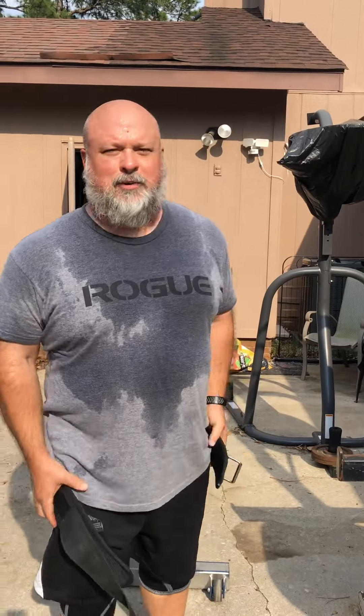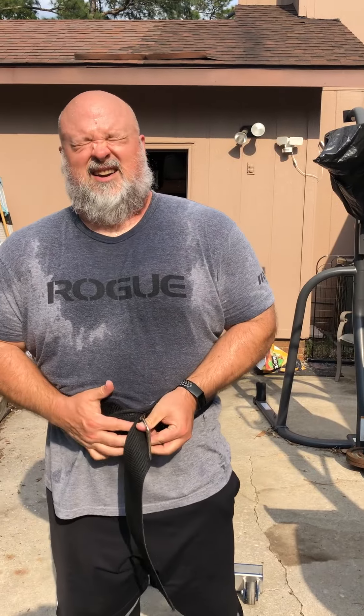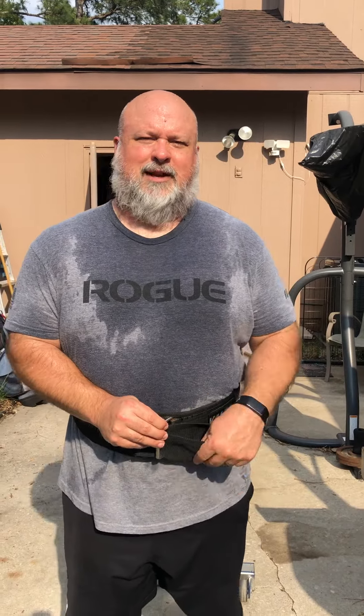I always want to make sure you wear a weight belt. When you put the weight belt on, I only put on a weight belt once I get to about usually around 70% and up.